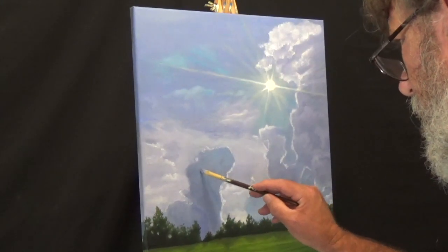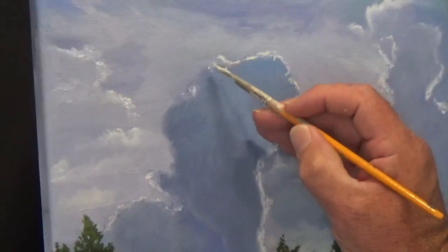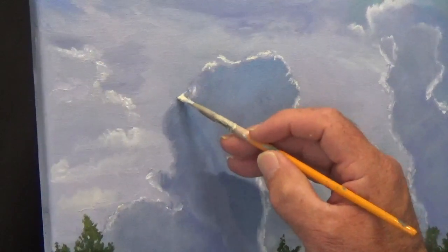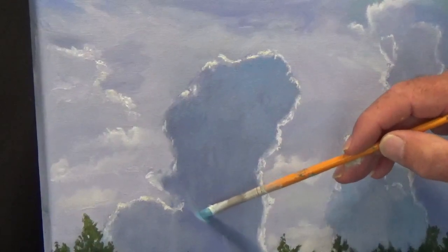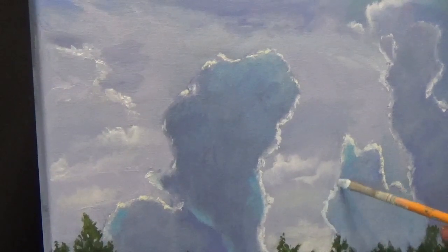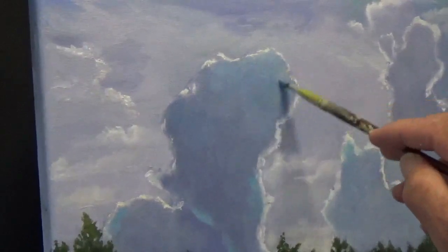Currently, other paintings I'm working on include another bouquet of flowers — this one's going to be a big bouquet of pink roses. Another painting I'm working on is a brand new painting of my newborn grandchild, Freddie. He's only about two weeks old, and that's the portrait I'm working on currently. Also, I am editing my video — part one of three of my very first attempt at a masterpiece. It's called 'The Anticipation of Mary.' It's coming soon. So with that said, thanks for watching, take care, and God bless.